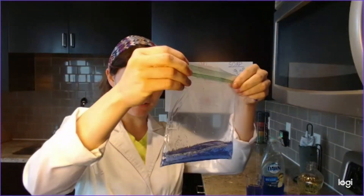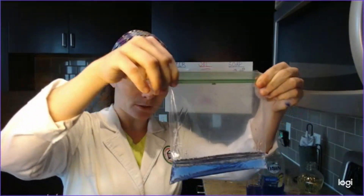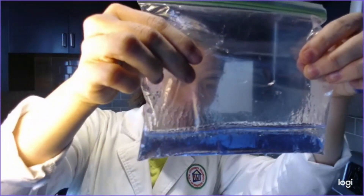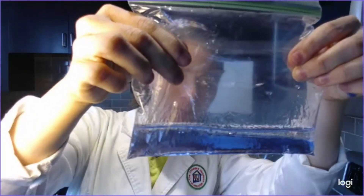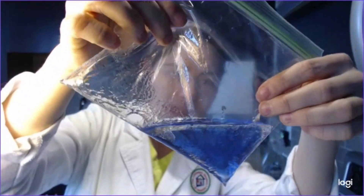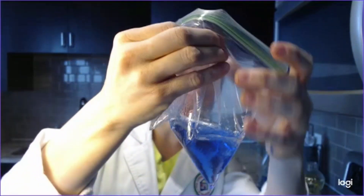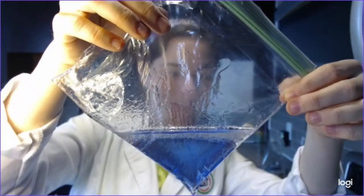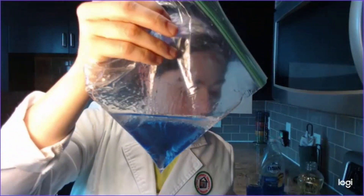So I'm going to seal that bag up, and what you can see is that the oil actually floats on top. You can see the clear distinction between the oil and the water. You can try to mix it up if you want, but that oil just floats right on top.